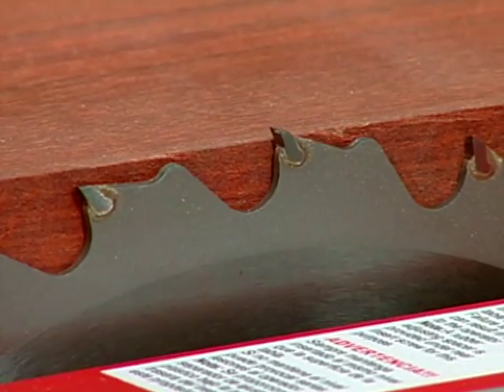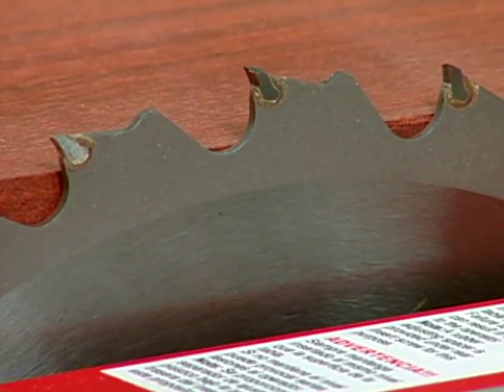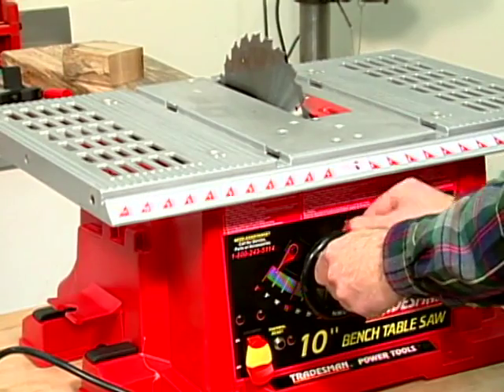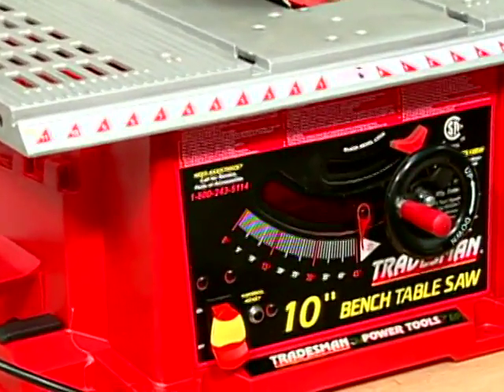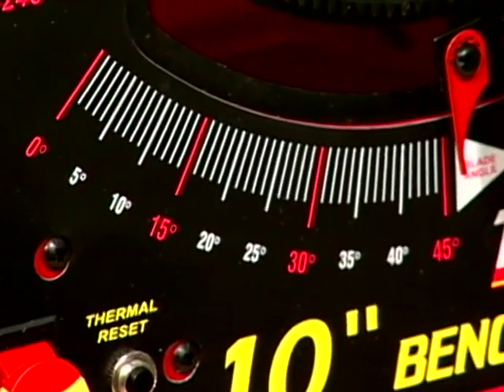For best cutting efficiency, adjust the blade so that the bottom of the gullet is even with the top surface of the material. The saw blade gullet is the open area between the teeth. To set the cutting angle, table saws are equipped with a locking tilt control that allows the saw to make bevel cuts up to 45 degrees. Bevel settings are indicated on the scale at the front of the unit.